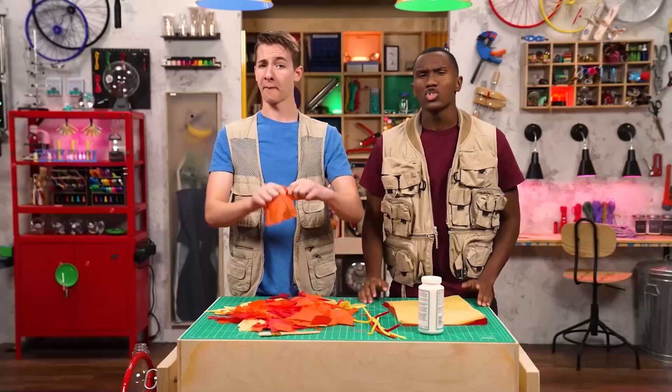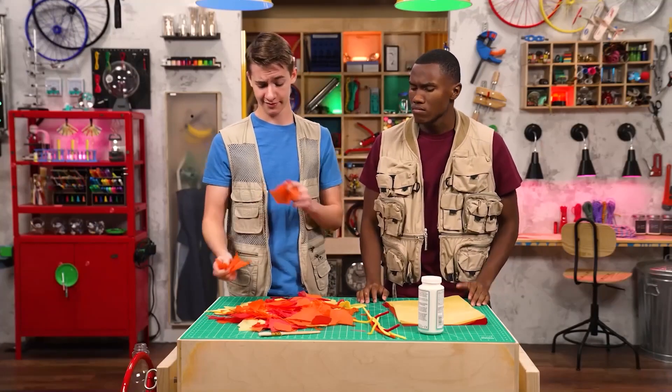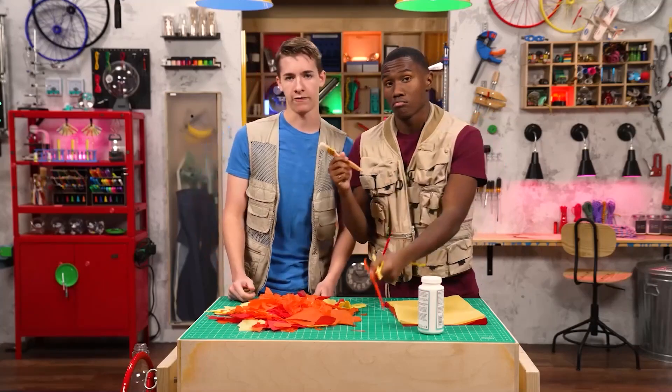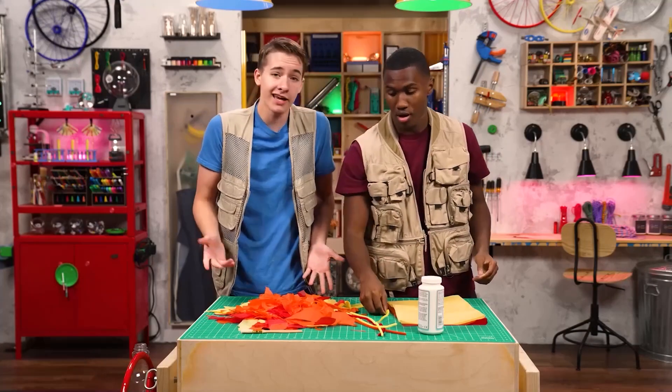I thought you were getting ready to go camping. I am. This looks more like crafting to me. Well, I can't find my camping lantern, so I'm making one.